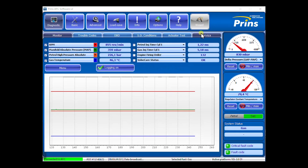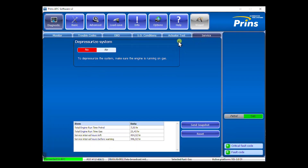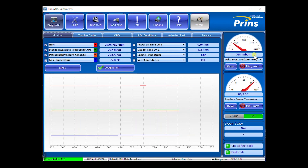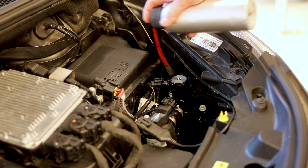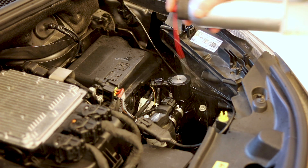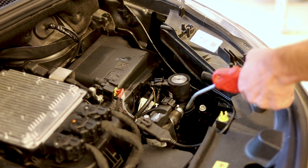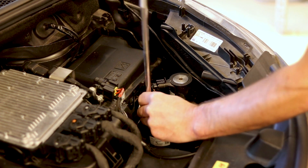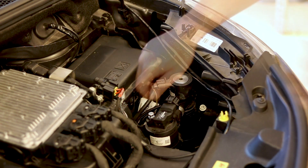Always depressurize the system using the diagnostic tool. Clean the EVP housing. First release the pressure of the PRINCE filter to prevent damage to the EVP.